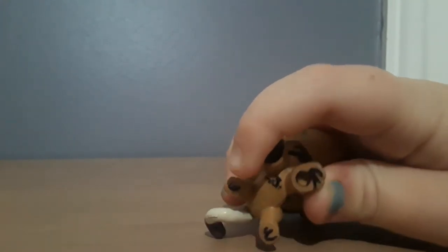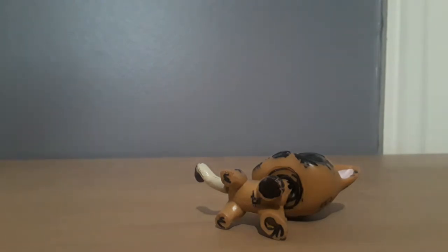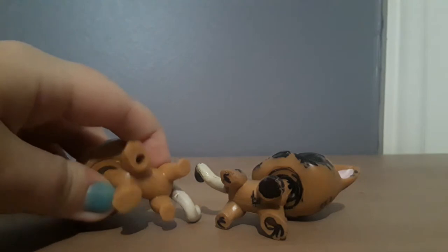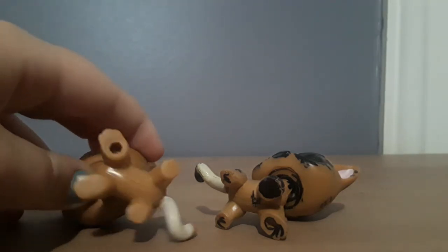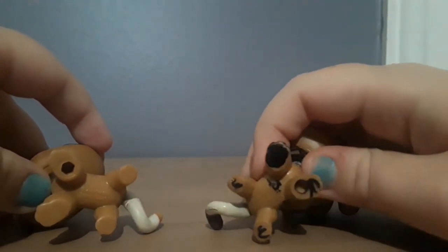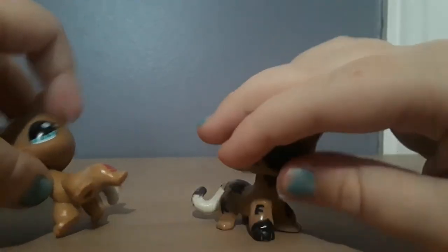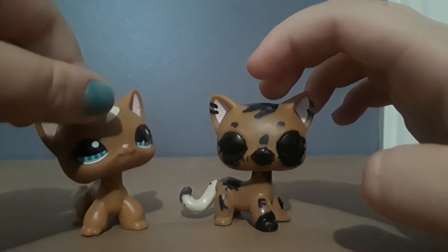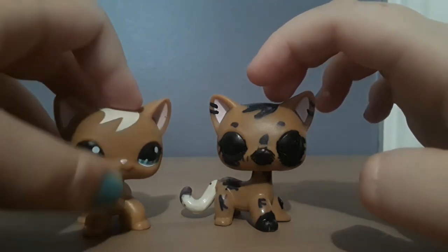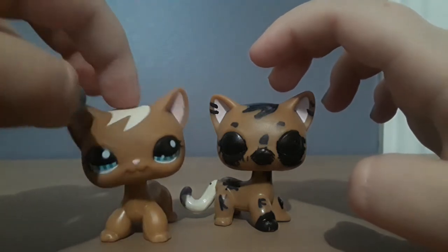So if I bring up this one — she has a hole too — and compare the holes: this one has kind of a hexagon shape, while this one has a circle with a hexagon shape inside it. That's one more way to determine real from fake LPS. Of course some real LPS do have circular holes, but not many, so it's still a useful tip.